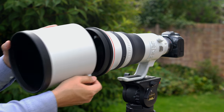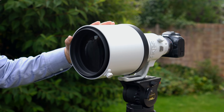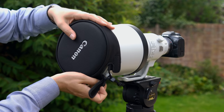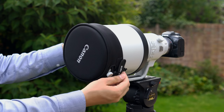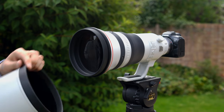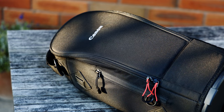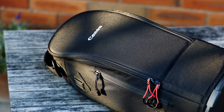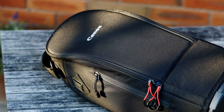The lens comes with a generously sized hood, which is fairly lightweight and very expensive to replace if you break it, and the lens cap fits directly onto it. It's made of firmly padded nylon, and it's fairly quick to take on and off. Canon also make a shorter lens hood, the ET155B, for if you're shooting in an area where space is limited. This lens does not have one of Canon's customisable control rings for adjusting your aperture or other settings. It does, however, come with a soft case for relatively easy transportation, which is fantastic to use.